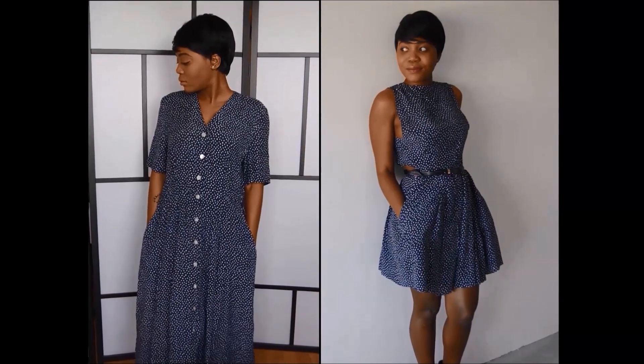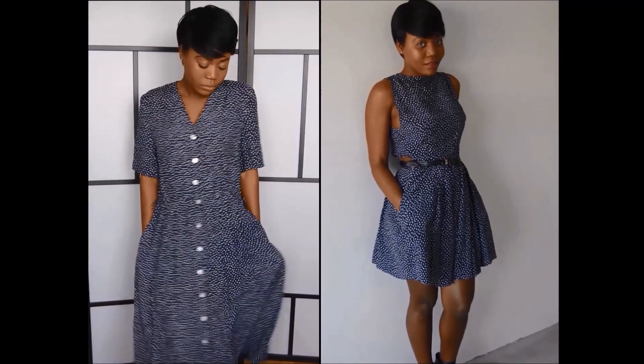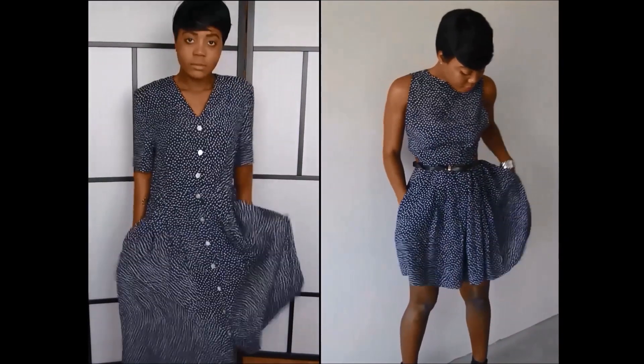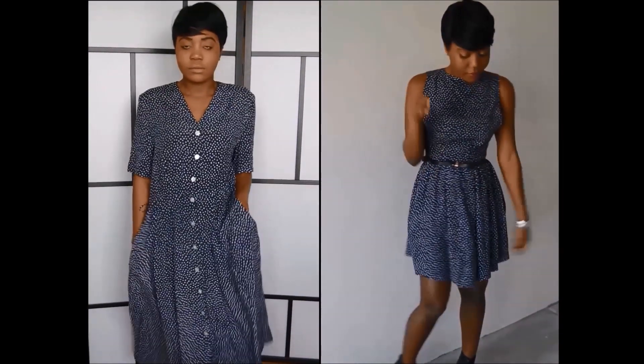Hey guys, thank you for tuning in today. I'm going to be showing you how I transformed this old vintage dress into this lovely trendy skater dress. It's super easy and it's fast, and if you want to see how I did it, definitely keep watching.